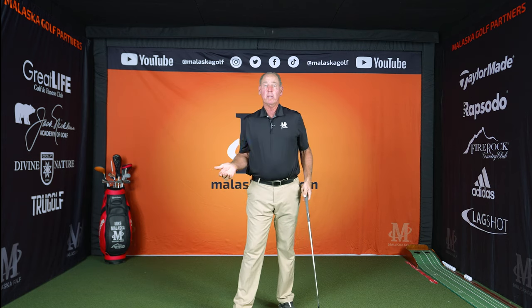So I hope that answers your question. And believe me, we need to revisit this because hand action — if you want to call it release, call it whatever you want — but hand action and how those hands work through the ball relative to the club face either makes this game as easy as it can possibly be, or pretty much impossible for most people to get really good at it. Other than that, it's not a big deal.